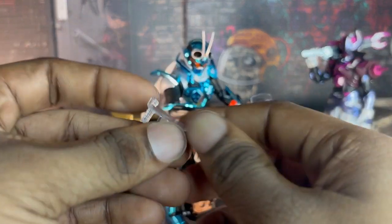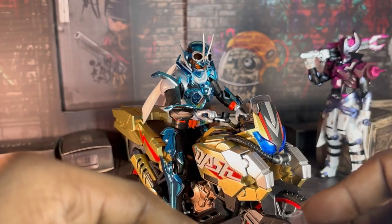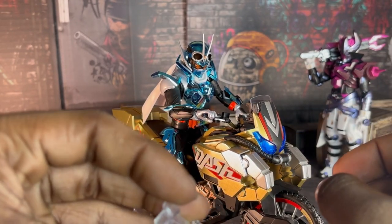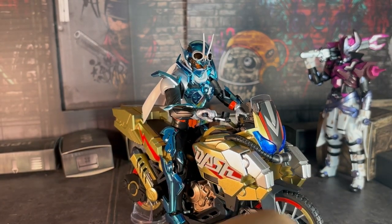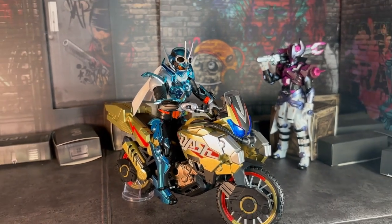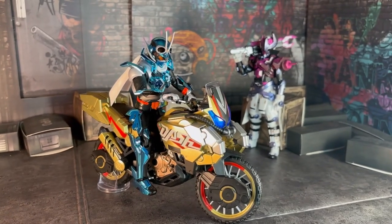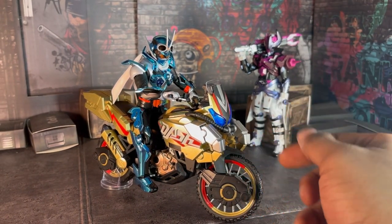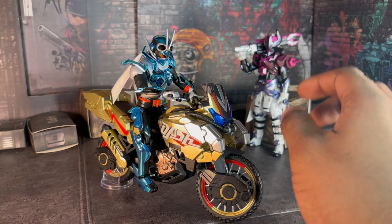And now here we have this piece — I don't know what this piece is for, to be honest. I'm gonna guess this is supposed to be for something, I just have no idea what. And yeah, that's about it. There's not much to say about this thing. It's a cool accessory, really cool, good paint app, good articulation for the arms. You can do so many poses for Gotchard with this thing, and I love it.